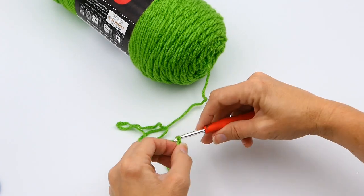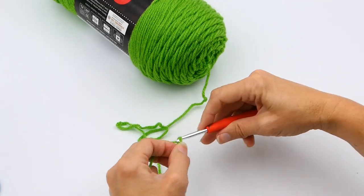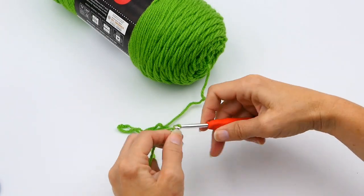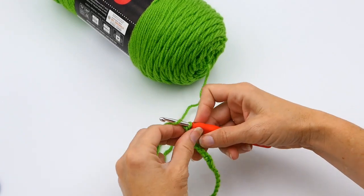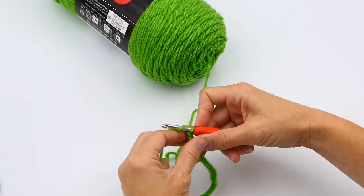Now I'm going to make 21 chain stitches. What I want to end up with is 20 single crochets, so to do that I need to make 21 chain stitches. Here I'm just continuing my chains until I get to my 21 chain stitches.